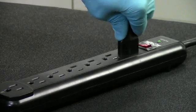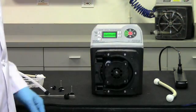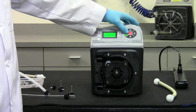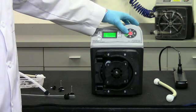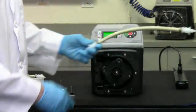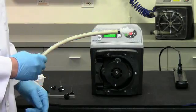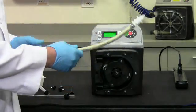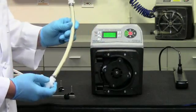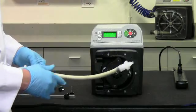Apply power to the pump and press the start button. Again, the pump will run in maintenance mode. Notice that the tube is curved. Locate the inlet fitting. If the roller rotation is counter-clockwise, this will be the bottom fitting. If the roller rotation is clockwise, this will be the top fitting.